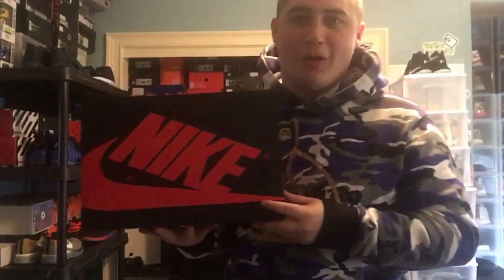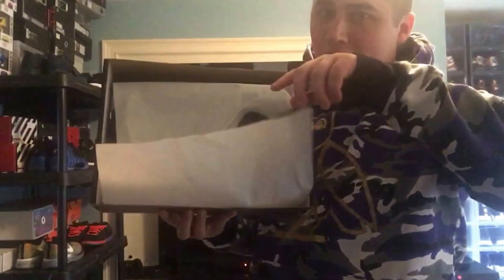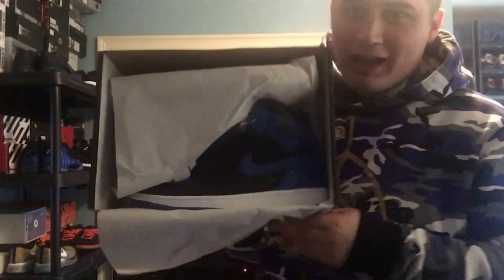If you know what it is, you know what it is. So let's get it started — let's do a drop and the flip, and bang, we got the Jordan 1 Royals!